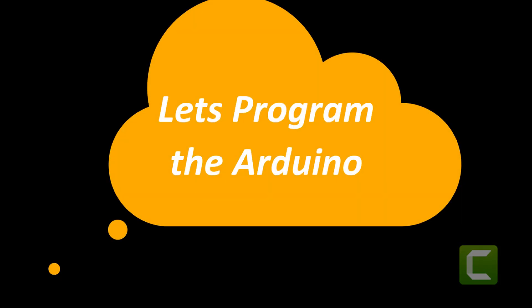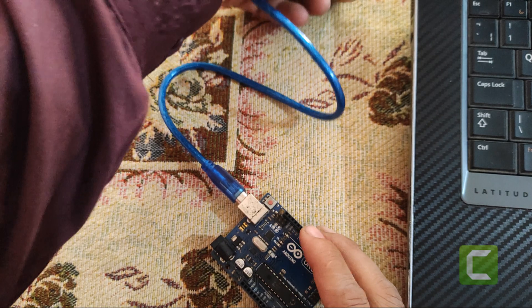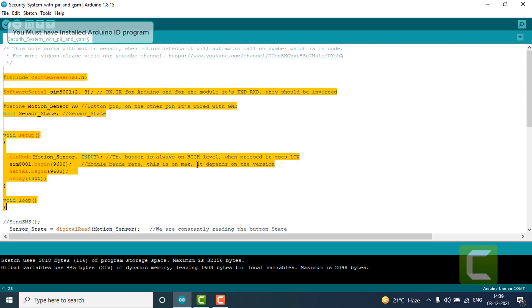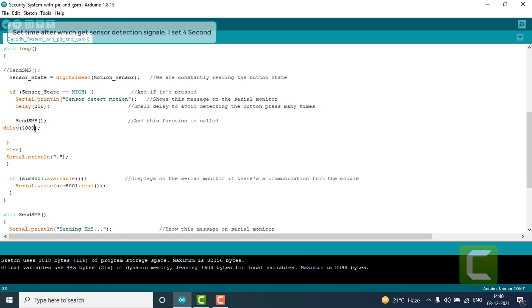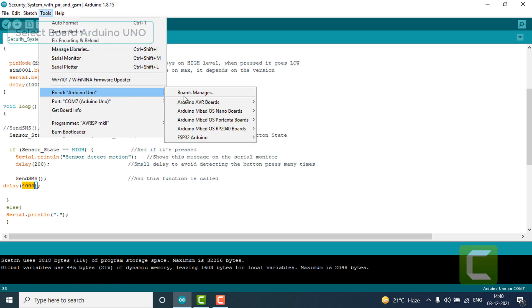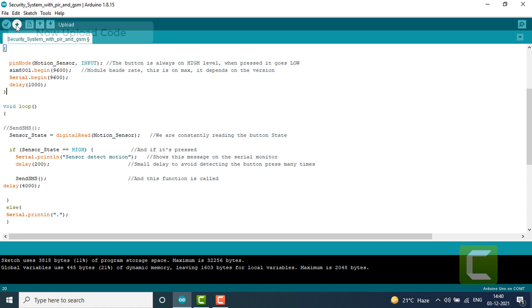First of all, we program the Arduino UNO. Connect Arduino UNO to the computer system with the help of a data cable. You must have Arduino IDE software installed on your computer system. Pin 2 and 3 are set for GSM module TX and RX. Set the time delay which you want after motion sensor detection. Select board Arduino UNO, select port, then click on the upload button.